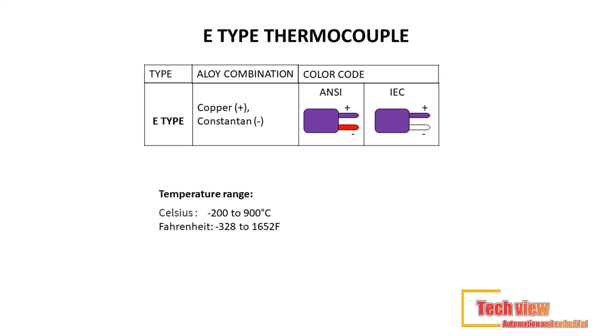E-type thermocouples offer higher accuracy and a stronger signal than types K and J, but only at moderate temperature ranges and below. Lead material used: nickel-chromium (+) constantan. Color code — ANSI standard: purple (+) red; IEC standard: purple (+) white. Temperature range: minus 200°C to 900°C (−328°F to 1,652°F).